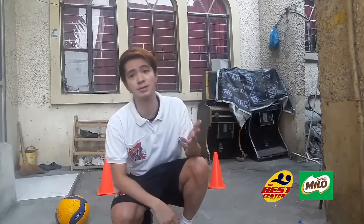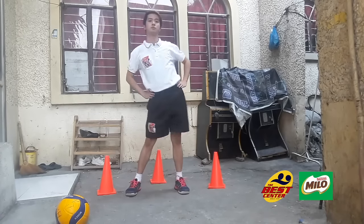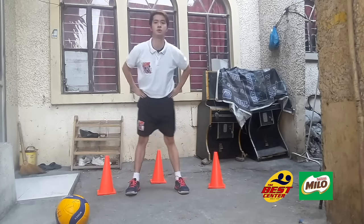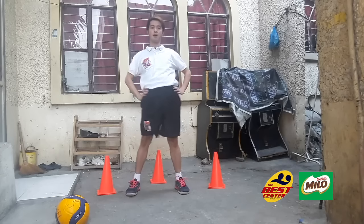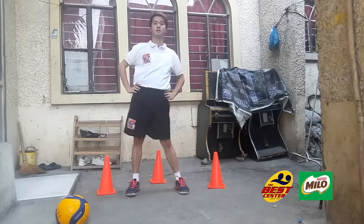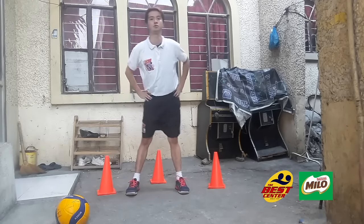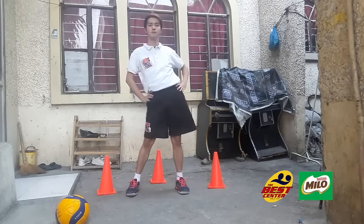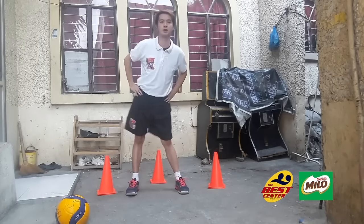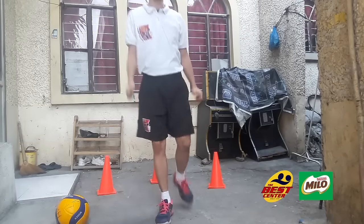Next is the hip rotation. We should start by rotating right and then left. Same as before — 10 seconds each. And then 10. Okay, other way.